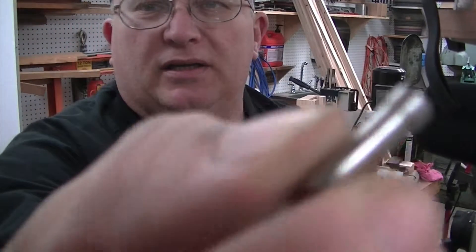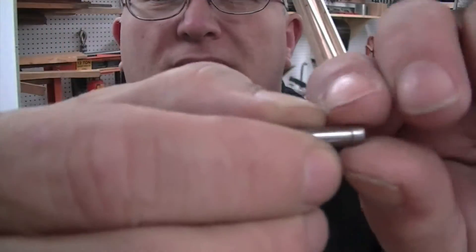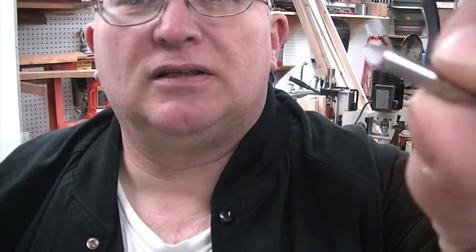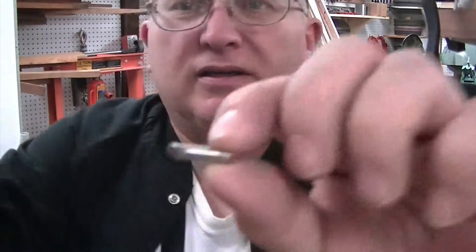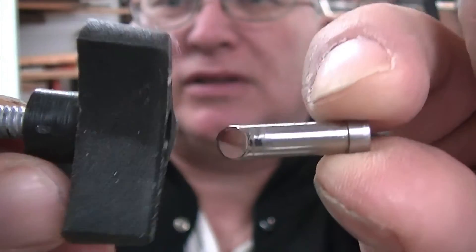This is the instruction on how to make this little mirror I showed you earlier. It is a fairly reflective mirror. You can see that's a pretty good mirror really.